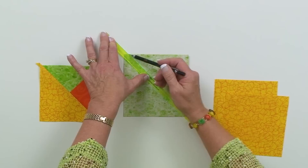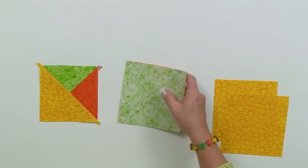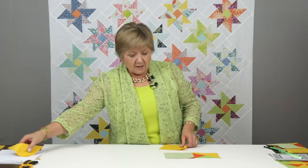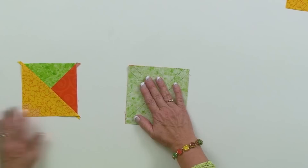When I use the Quilter's Magic Wand to mark those lines, I'll mark in this direction, pick my ruler up, and mark in the other direction, so that when I'm done with my pair, I've got the pair of squares marked with two diagonals a quarter of an inch from the center. For the large triangles — the half square triangle squares — I'm simply going to cut those in half to end up creating four of those half square triangle shapes.